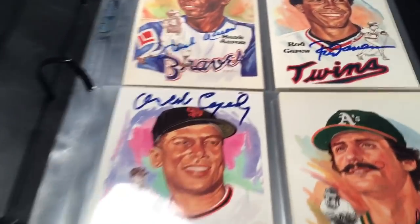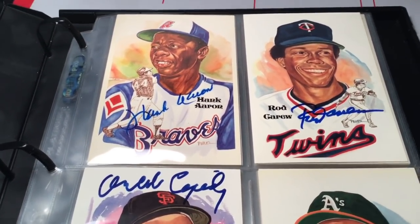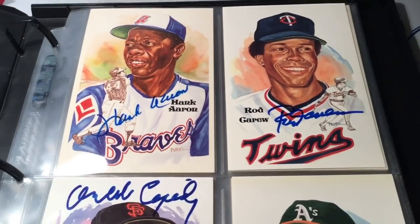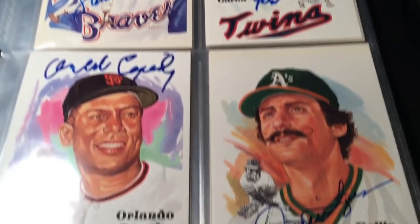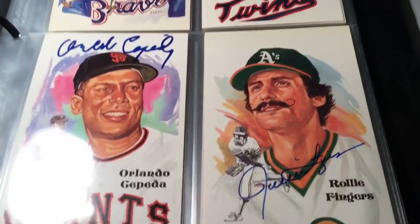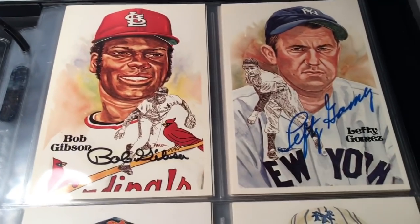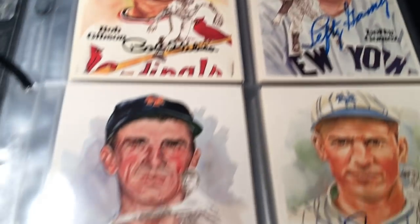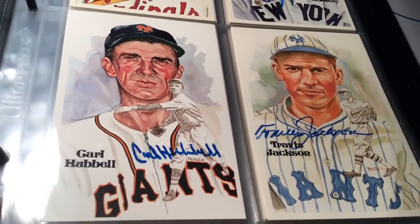Inside here are my Perez Steele Hall of Fame autograph postcards - raw, not slabbed. Here we go: Hank Aaron, Rod Carew, Orlando Cepeda - sorry about the glare - Rollie Fingers. Turn the page and you've got Bob Gibson, Lefty Gomez, Carl Hubbell, and Travis Jackson, who is actually a kind of hard one to find.